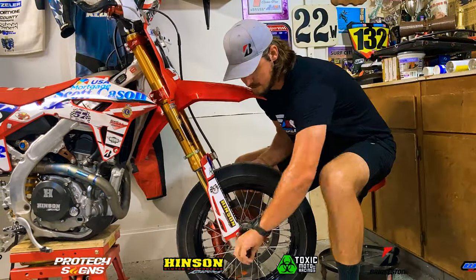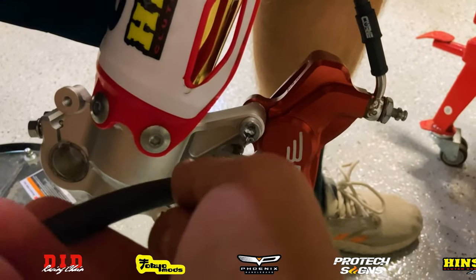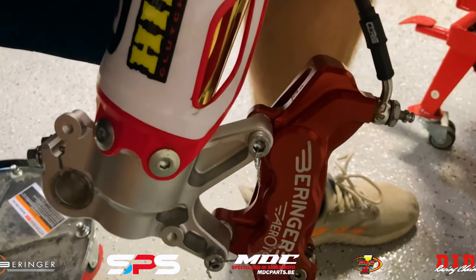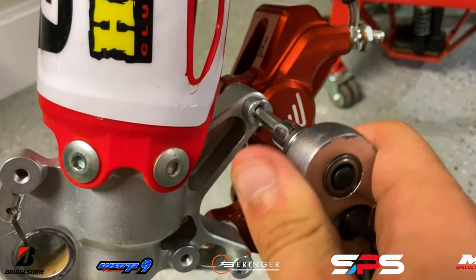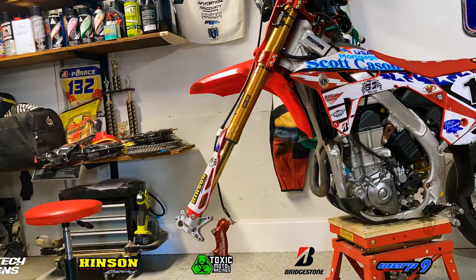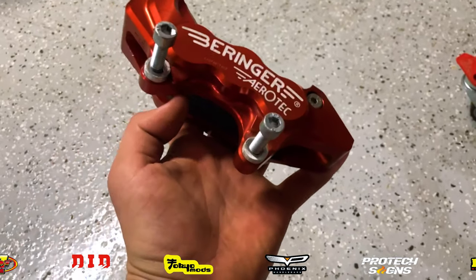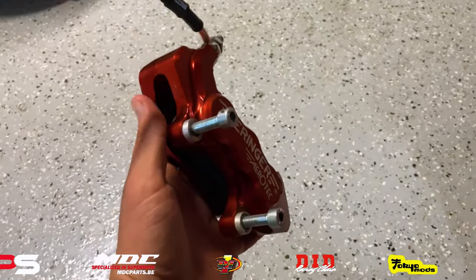First things first, let's go ahead and remove the front wheel so we can switch those discs out. Next up, we'll cut the wire tie that holds our front brake bolts on, take those axial mount bolts out, and remove the front brake system. Now that we got that front brake system off, I put those bolts back in so I don't lose them, and then we're going to remove the rest of the system from the bike. You can see how the axial mount Behringer front brake system mounts up compared to the radial mount Behringer front brake system.